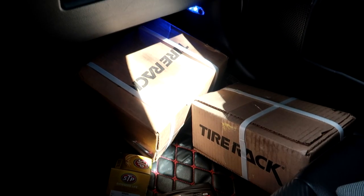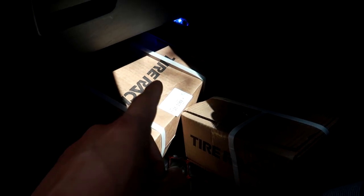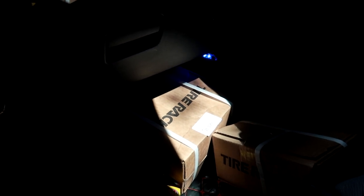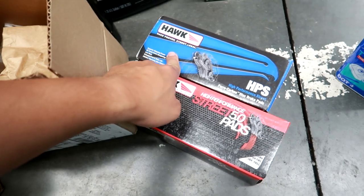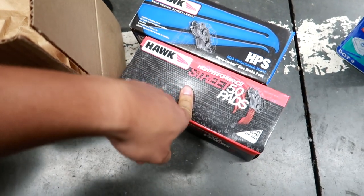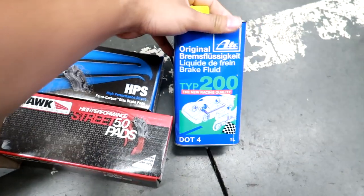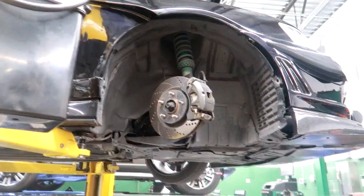I got these pads from Tire Rack - shipping took a couple days. I have Hawk HPS pads for the fronts and Hawk HP 5.0 pads for the rears, as well as ATE Type 200 brake fluid. So again, HPS pads up front, HP 5.0 pads for the rears, and I went with the ATE Type 200 brake fluid.